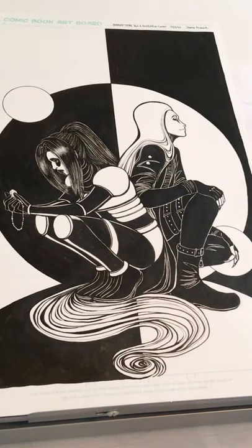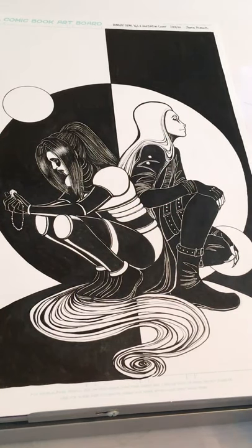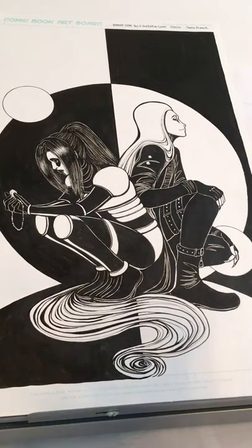Hey guys, so I get asked a lot about that splatter effect that I do on my art, so I figured I would just show you guys how I do it. I use that white splatter effect to make like stars, or water bubbles, or glitter — it's pretty multi-purpose.